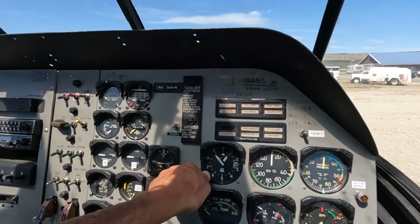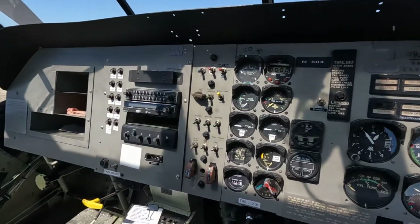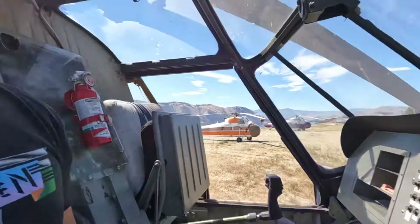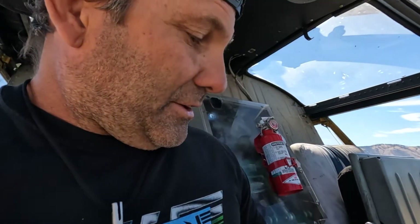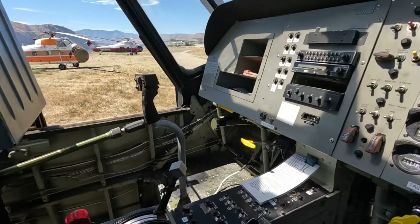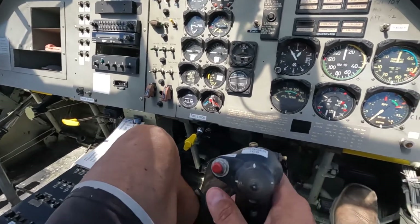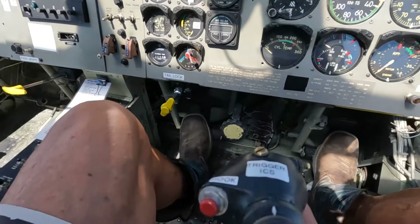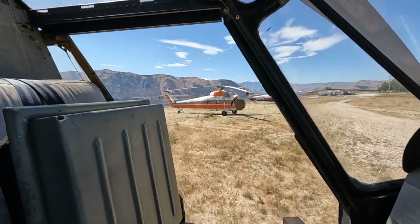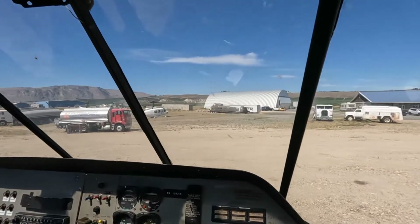That should be set for 900 feet right now. It looks pretty complex sometimes, but you get to figure it out after a while. There's a very complex startup with it — that's why there's no key, because not many people know how to start this thing. Here's all my controls: my cyclic, my pedals, which all have hydraulics. Windows open — that's what I see when I take off.